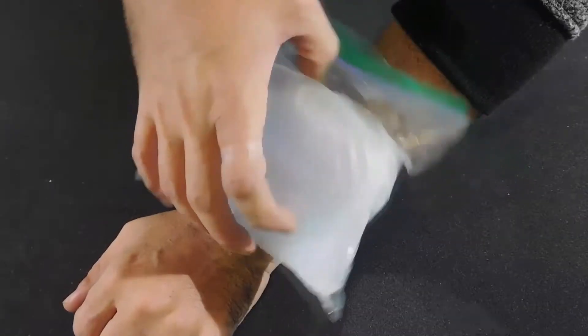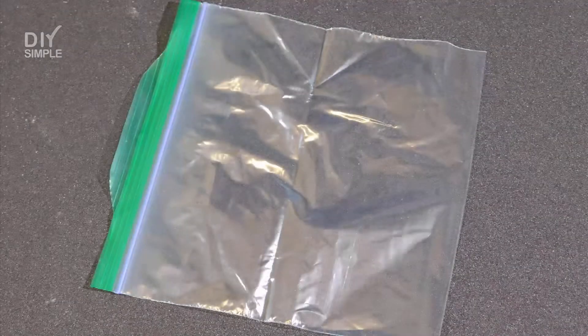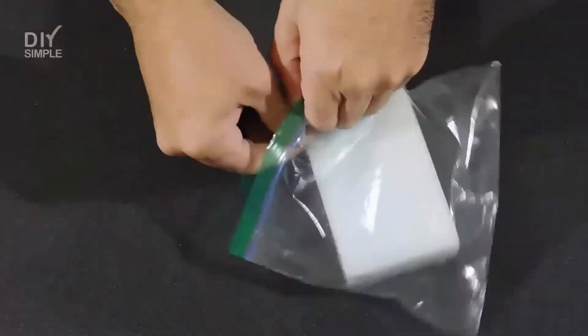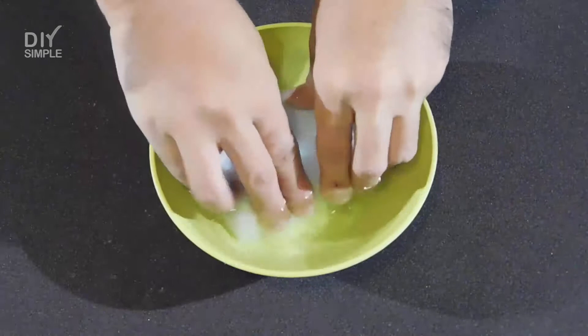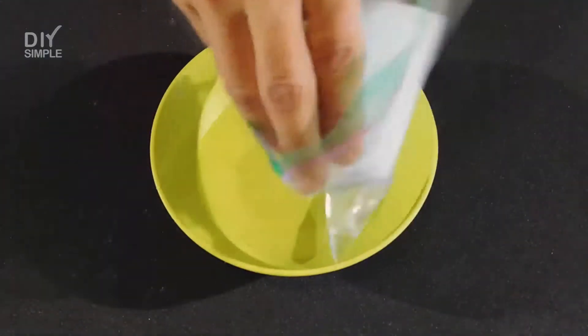If you like to make your own freeze pack, we will show you how to make one with a sponge in a Ziploc plastic bag. First, we make sure that the sponge fits inside the bag. Then, we dip the sponge in water, place it inside the bag and close it tight.